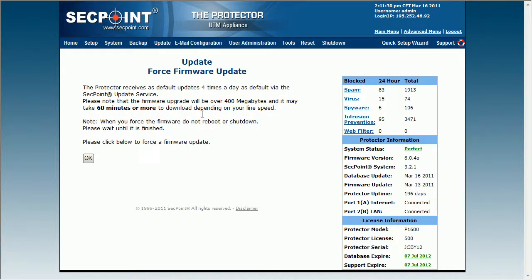You can simply here force to the latest firmware version and then you will get new features and functionality. And to see the latest change log please visit secpoint.com for more information. Thank you.